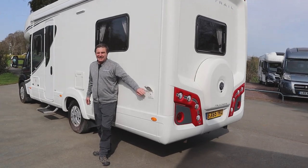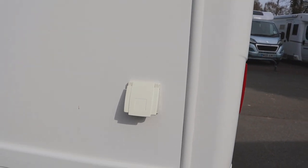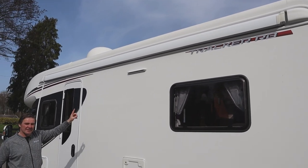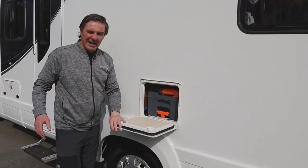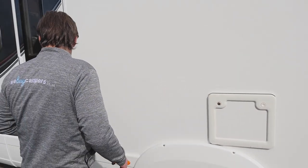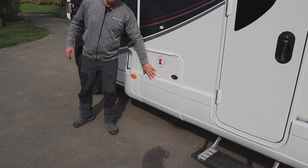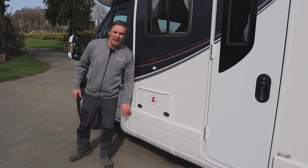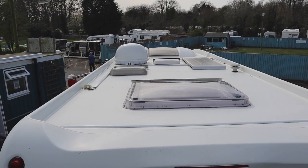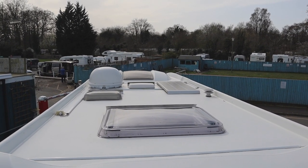On the passenger side we have the outside gas barbecue point. We have the long awning above with the awning light, and then our cassette toilet. Towards the passenger door we have our gas locker, which easily fits two six-kilogram gas bottles. On the roof we have a solar panel, satellite dish, and our skylight.